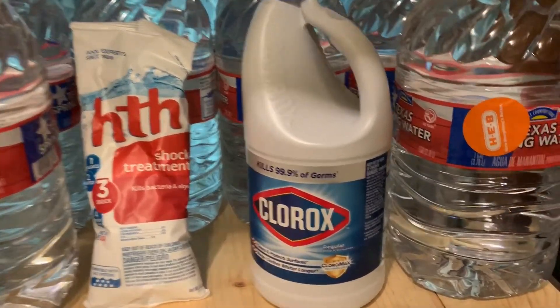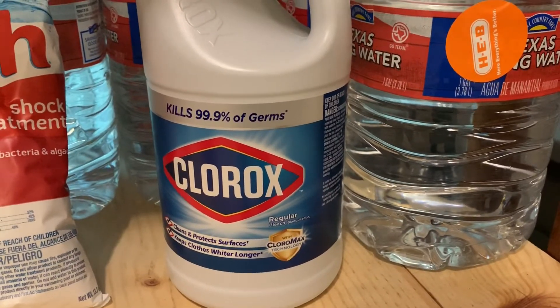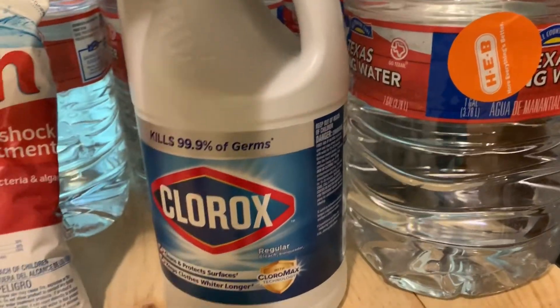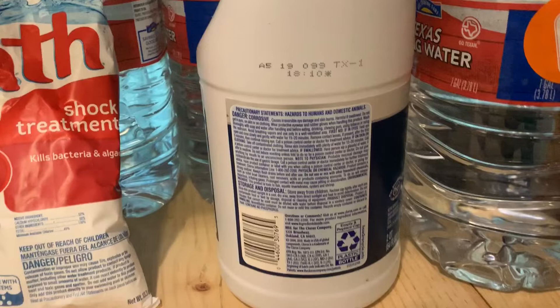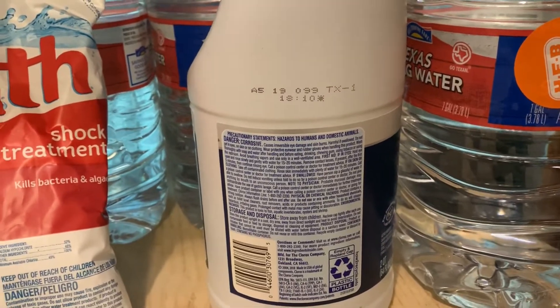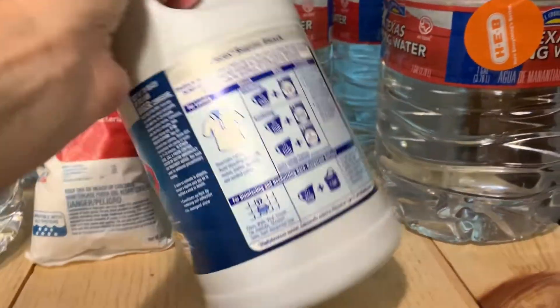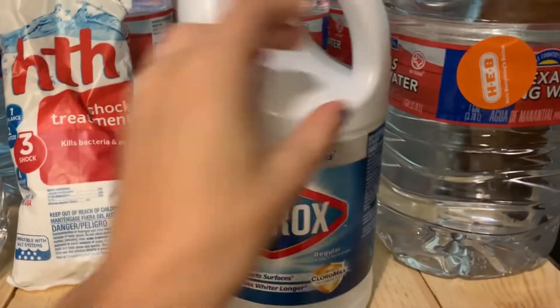The answer isn't so clear-cut. With bleach, first of all, make sure it is regular bleach — do not use scented bleach. Also make sure the container looks good, there are no dings or anything, and make sure you can see the expiration date.